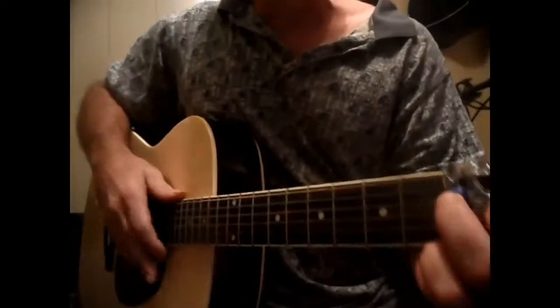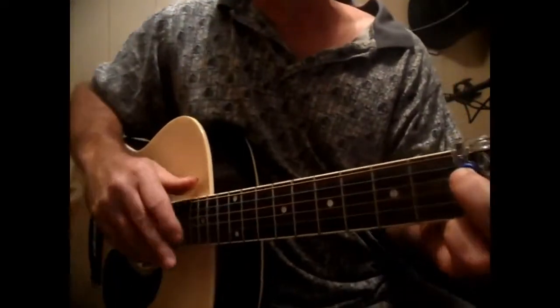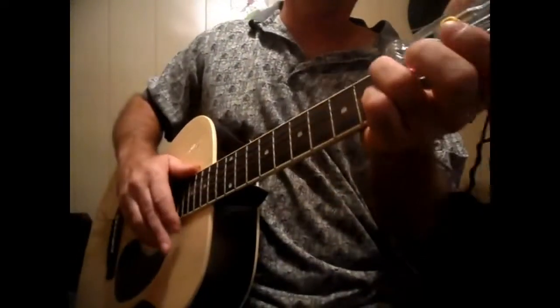It goes with a down, down, up, down, up strumming pattern. And then when you get to the chorus, it's going to be a down, up, stop. And it goes like this right here.